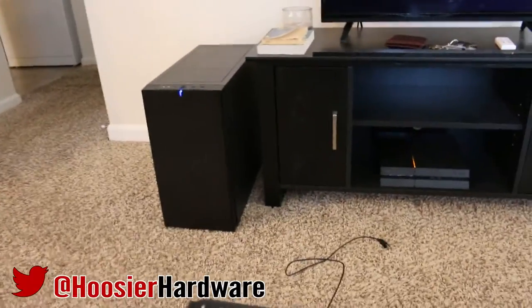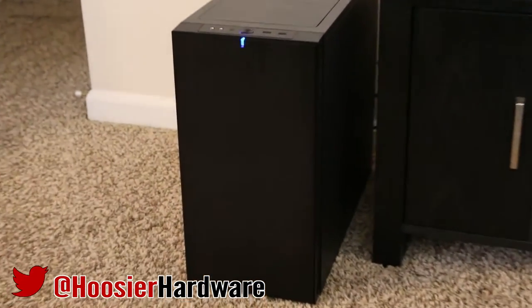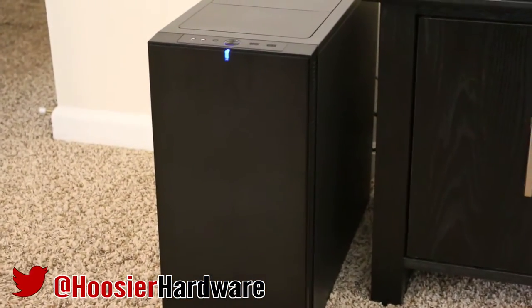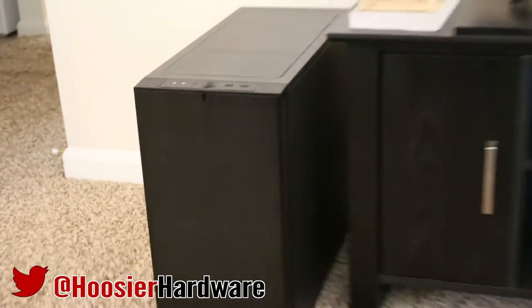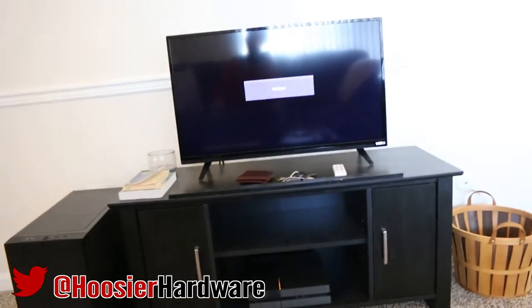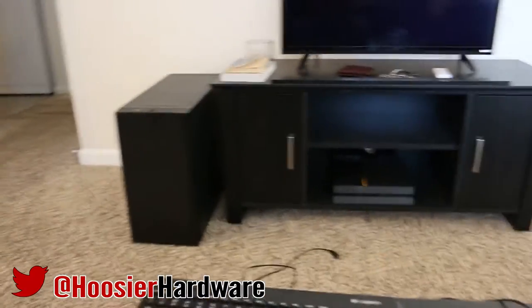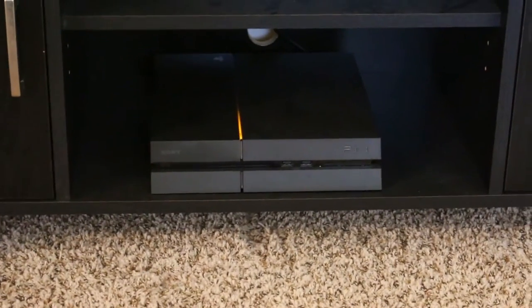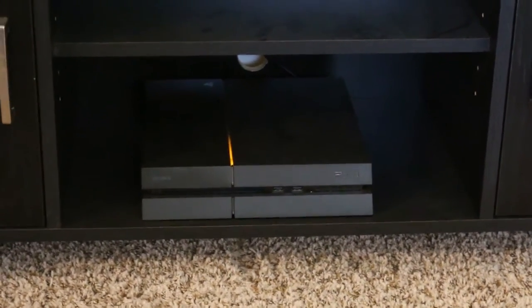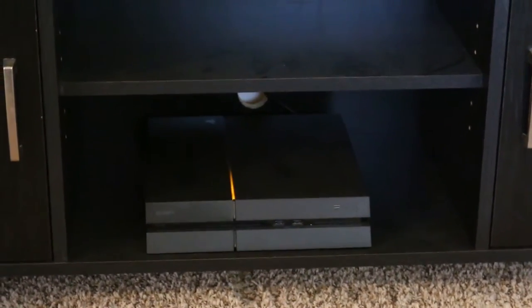So let's pretend for a moment that we just bought a brand new gaming PC for Christmas. The one over there is not brand new by any means, but it is my living room gaming PC and it is in fact hooked up to a television. What do we need to get our gaming PC working as a console killer? I do have a console — it's a PS4 — and I virtually never use it, but I do have one just in case. There are exclusives that I do, from time to time, want to play.